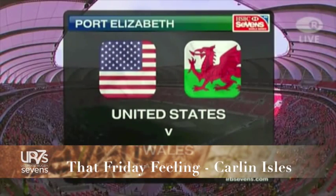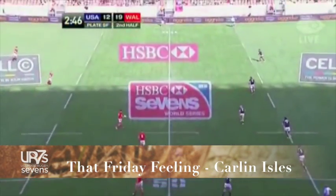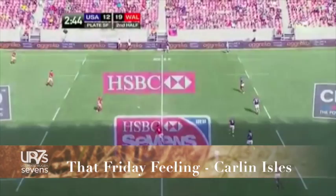We're ready then for the plate semi-final between the US and Wales. It would have been a yellow card otherwise, but it was actually for pushing a player off the ball.